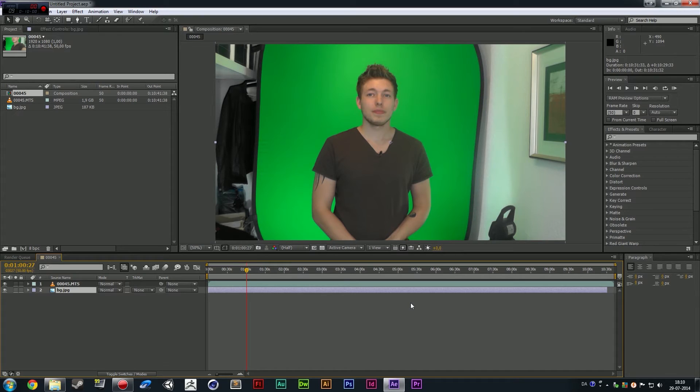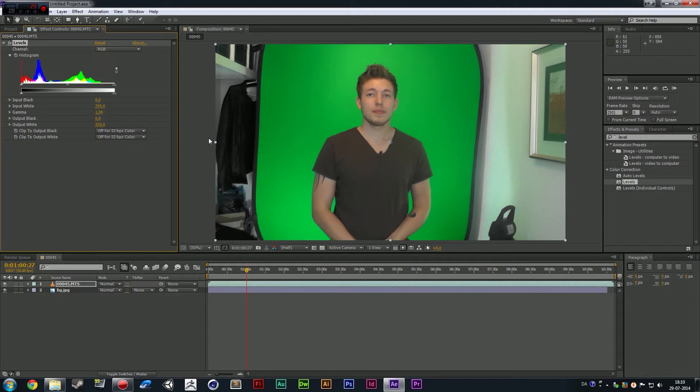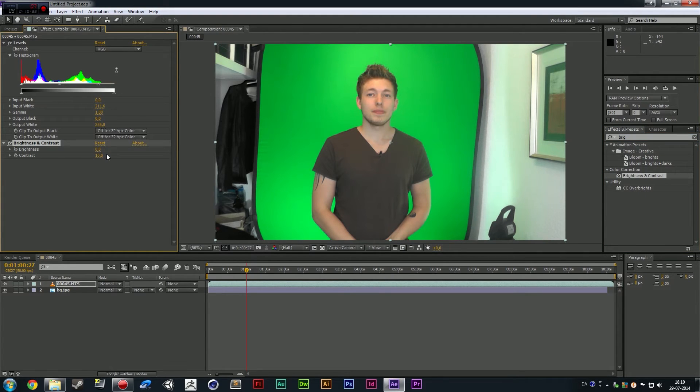Now we're inside After Effects, and I figured we would try the Key Light effect. The way to get Key Light onto the clip — first we need to adjust the levels and such. So we're going to go over to the effects panel and search for Levels. I'm going to drag Levels onto the footage and adjust it a little bit. The levels inside After Effects is a little different from Premiere — we have a white output down here. Go ahead and move that white output to brighten it up a little bit.